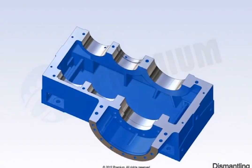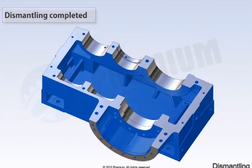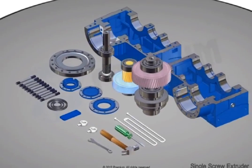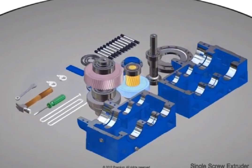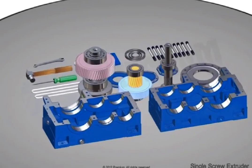This completes the dismantling of the single screw extruder. Please make sure all parts are placed properly for re-assembly. Thank you for watching this instructional video.